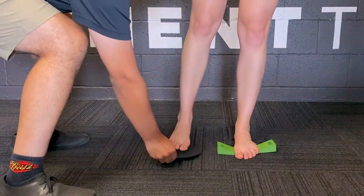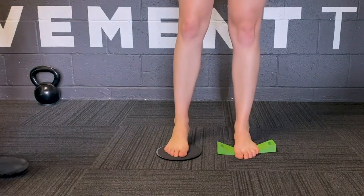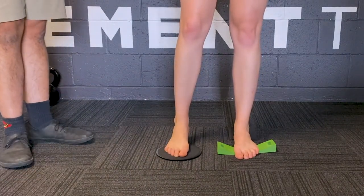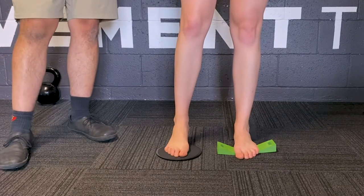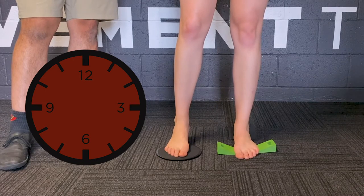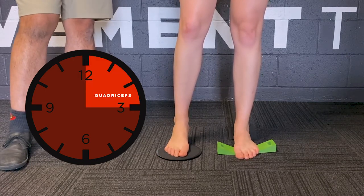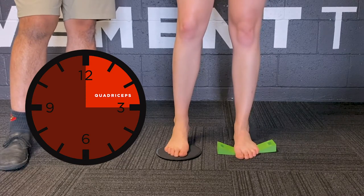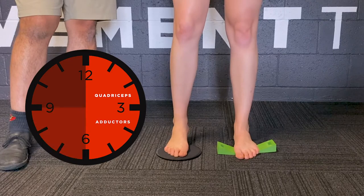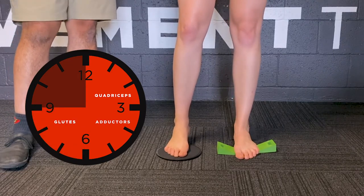We'll use the slider on the front. The first quadrant we're going to do is 12 to 3 o'clock. We imagine a clock face in front of us and use it to do some movement, loading up different parts of the leg. Between 12 to 3, we load up the quads. From 3 to 6, we load up the adductors. And from 6 to 9, we get the glutes involved.